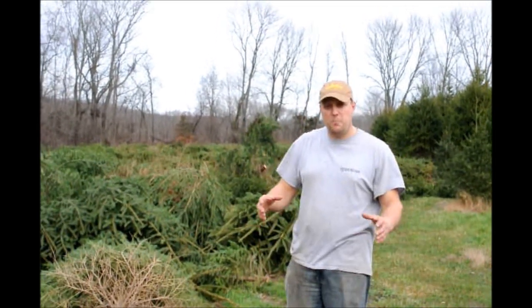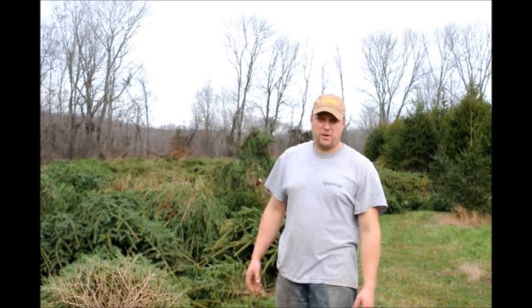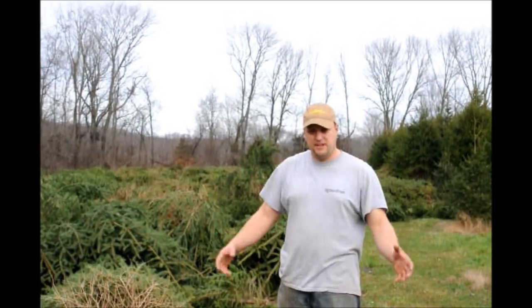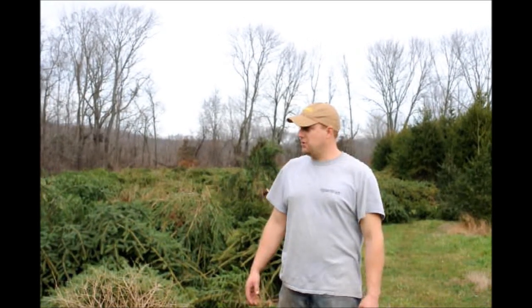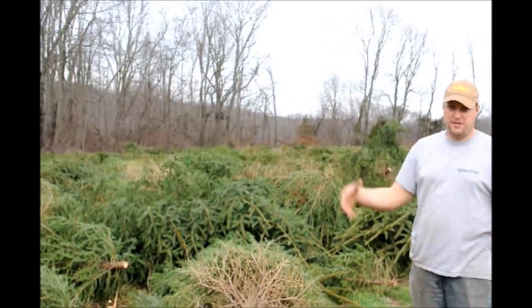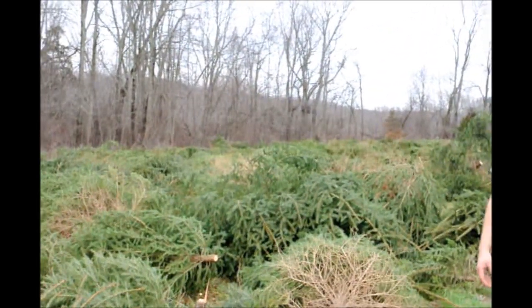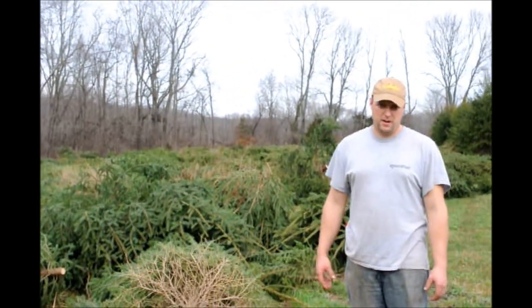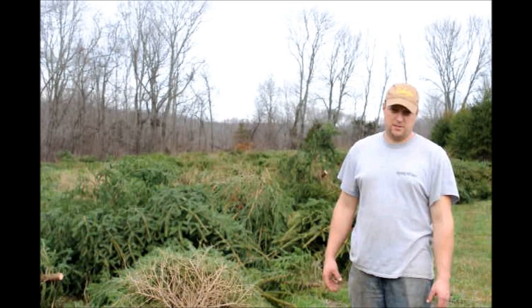Some of the stumps in there are so big that our stump puller can't pull them out. So what we'll do is we'll go in there with our big digging spade, or 44, and we'll dig out the stumps with our digging spade and leave the balls in the hole. Then we can come back through with the stump puller and the stump puller will pull out the stump.